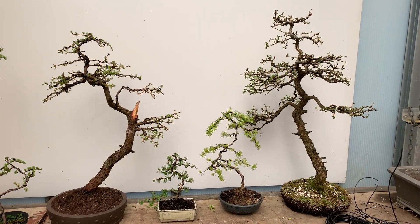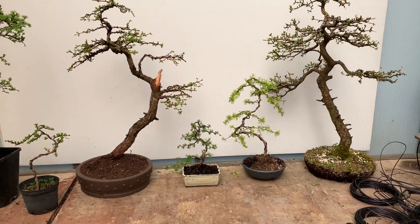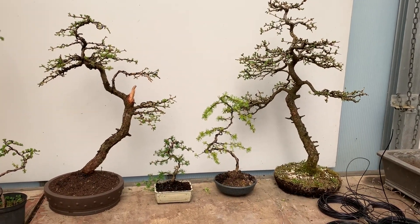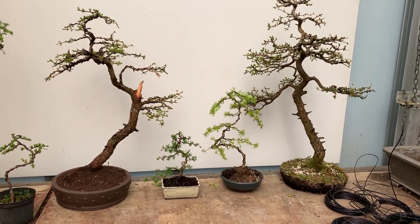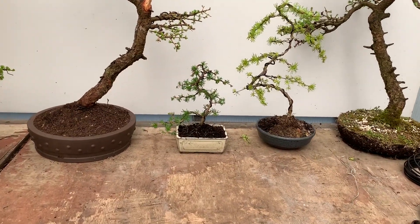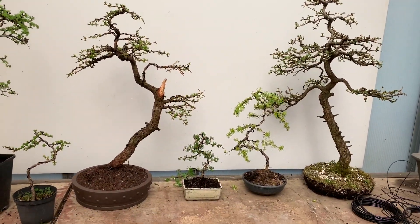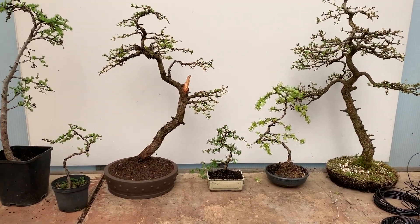Just to show you the versatility of larches — these are all Japanese larch, which is Larix kaempferi, and they've all been trained in a very sinuous style. The thicker trunk ones have obviously been shaped when they were young, and the smaller ones were just done an hour ago. There are some more in the process of being shaped and trained.